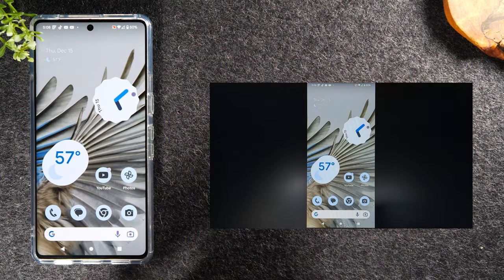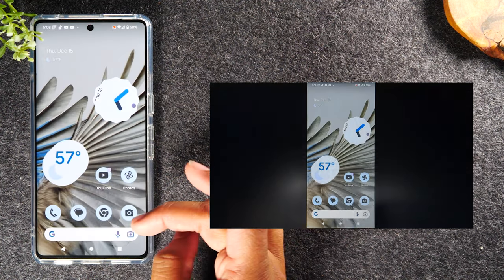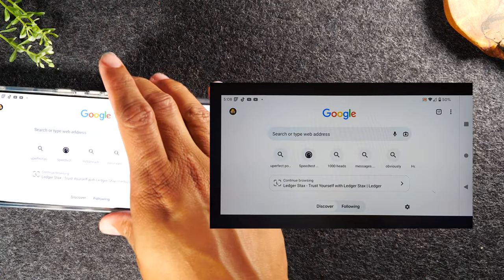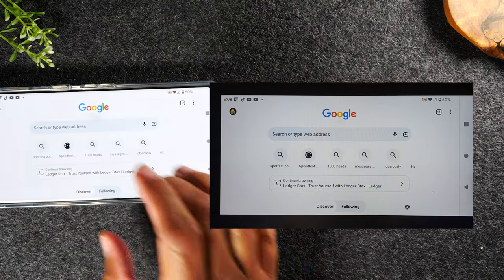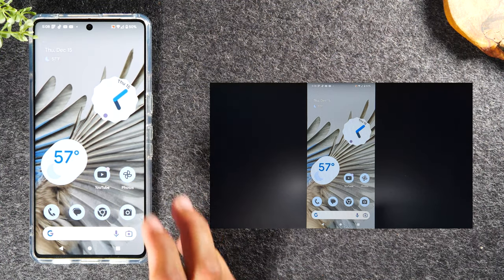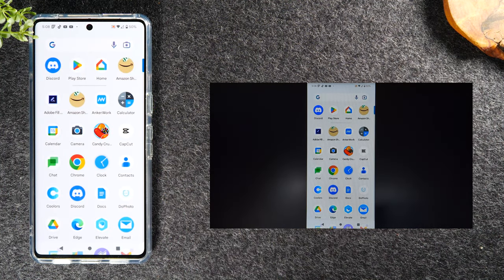Now I can go home and begin navigating the phone and doing different things, and it's all going to show up on the TV. For example, I can go to Google Chrome and rotate the phone to landscape position — it supports both landscape and portrait. This is the ideal option if you're trying to demonstrate how to do something on your phone, or if you have a game on your phone and want everyone in the room to watch you play it.